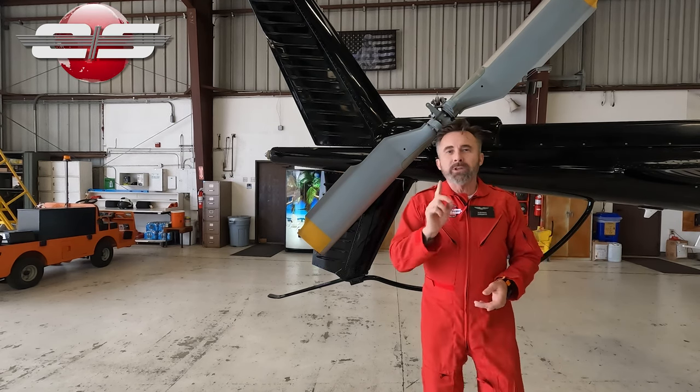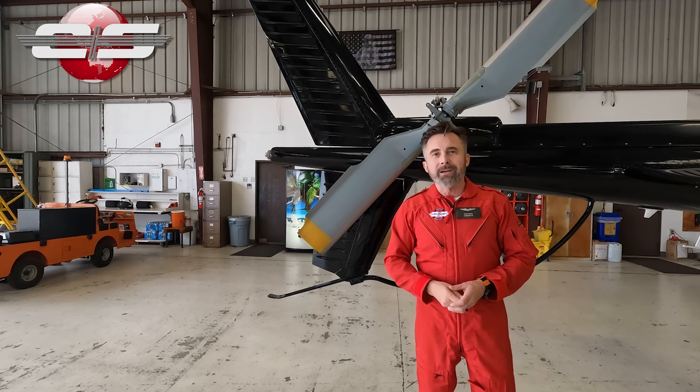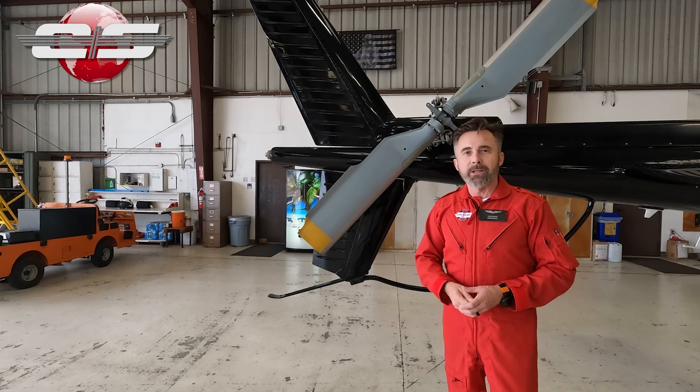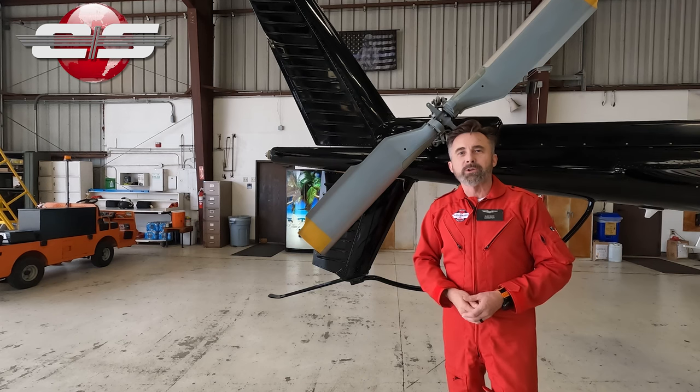I hope that answers any questions you have about the boss weights on the tail rotor for the AS350 and the AS355 models of helicopters. And we'll see you at the next EuroSafety Tutorial.